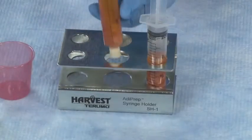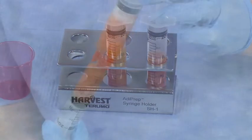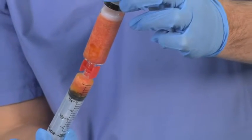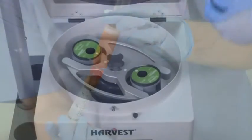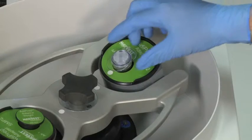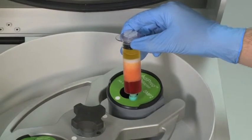In less than 10 minutes, the Adiprep system generates concentrated adipose tissue from a sample of lipoaspirate while removing contaminants such as inflammatory oils, lipids, and infranatant fluid. The resulting purified adipose concentrate can then be utilized for clinical lipografting procedures such as facial contouring.